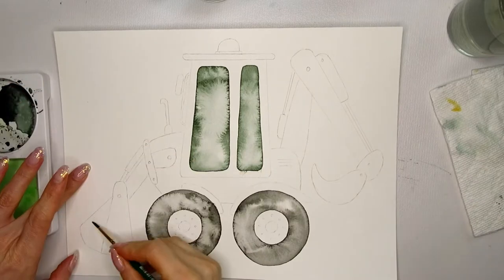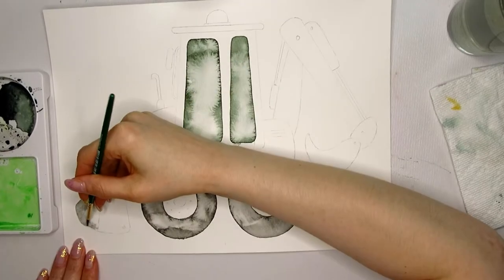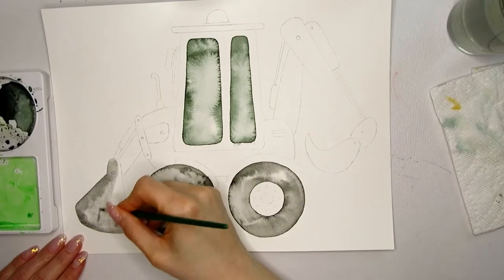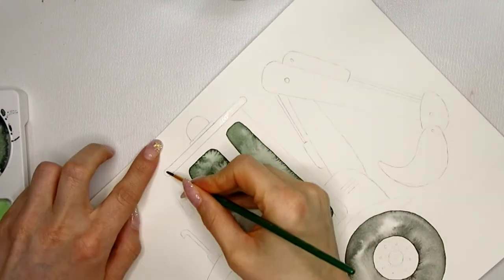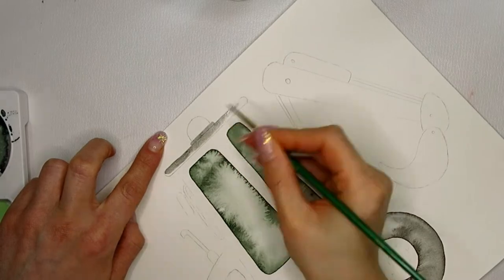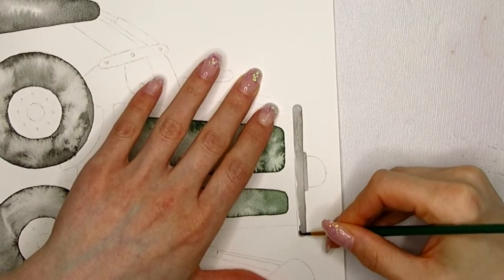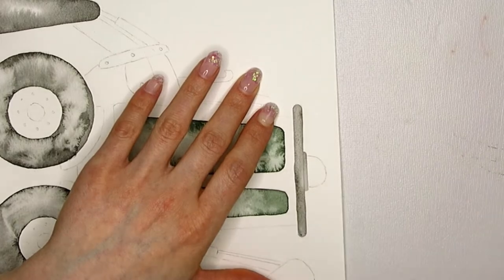Let's work on the bucket next. I am for now ignoring the pencil line drawn straight across the bucket — it will still be visible once this is dry, and I'm going to use that to add a certain detail to the bucket later. One reason I pre-wet some areas is simply to avoid hard edges. Some areas are so small that I really don't need to pre-wet them to avoid hard edges.